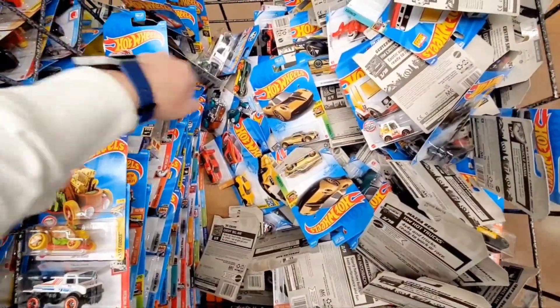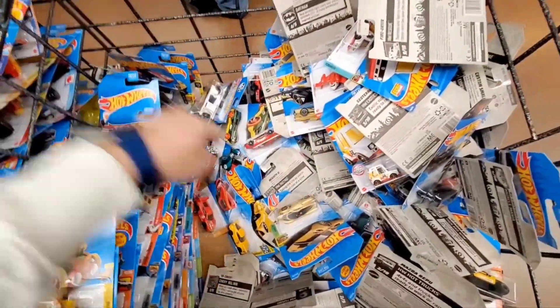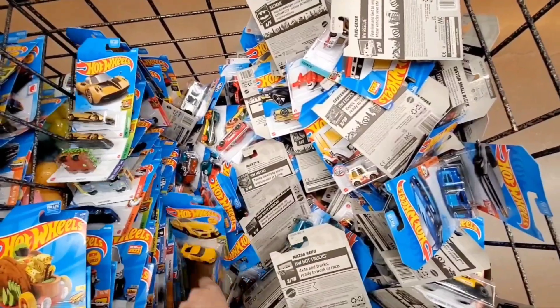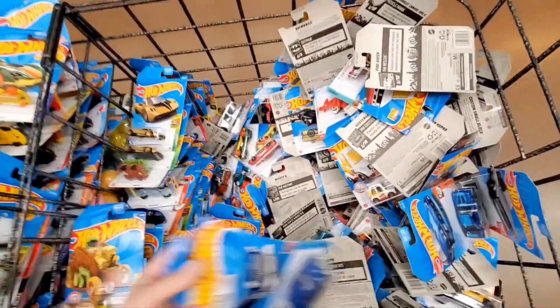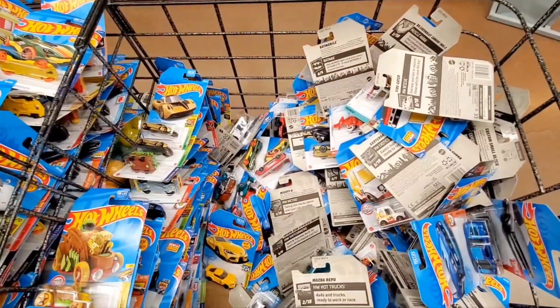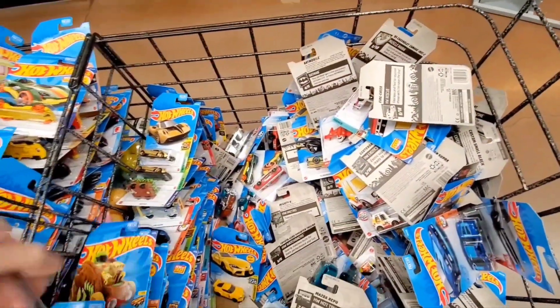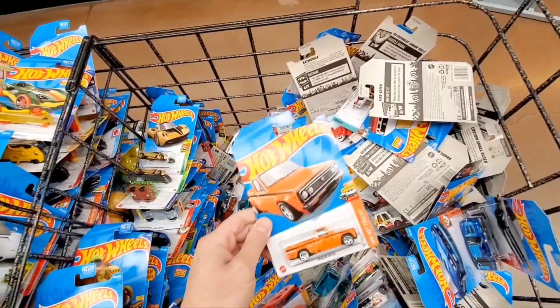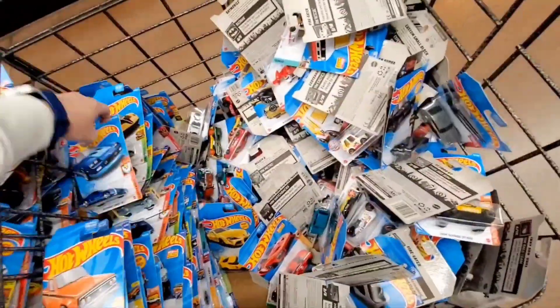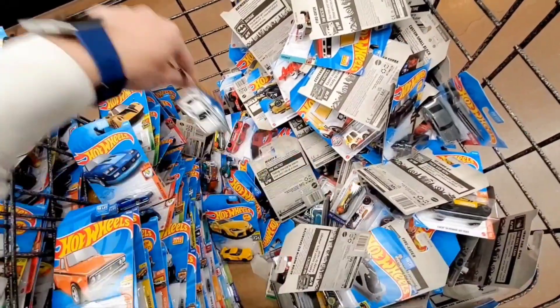There's that gold Pagani — another one. My Hot Wheels are kind of falling over there on the side. Oh, here's that Chevy vehicle — I found the super of that one a while back. Mazda truck. I'm kind of cleaning up this area pretty good.